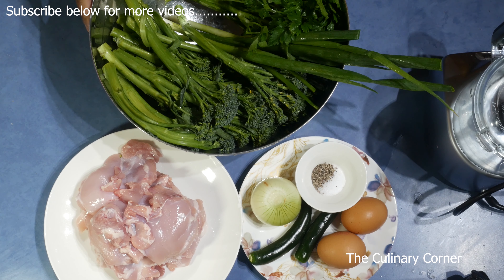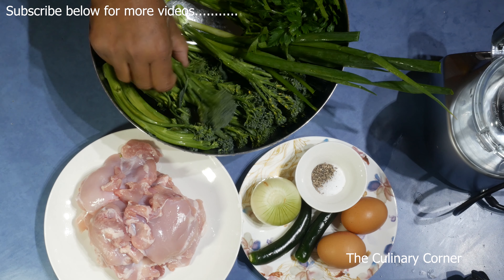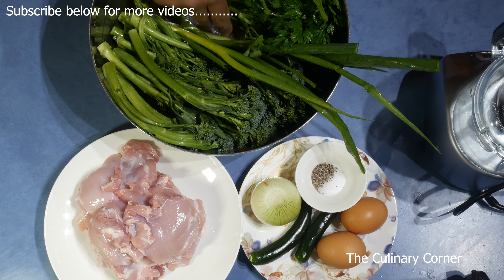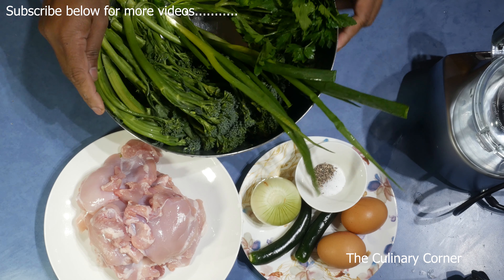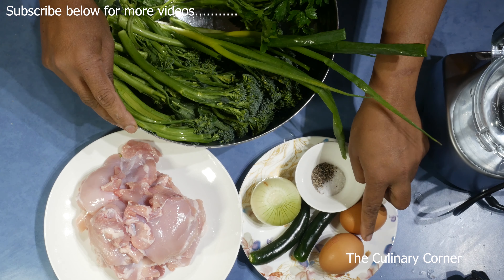If you are someone who is on a diet, you will love this recipe. I'm going to show you how to do chicken cutlets with broccolini. For this recipe I'm using one and a half bunches of broccolini — instead you can use broccoli. Spring onions, a few, and some parsley. Six chicken thighs. I'm going to do a bigger quantity — you can always freeze this meal. Salt and pepper, one onion, two chillies, and two eggs.